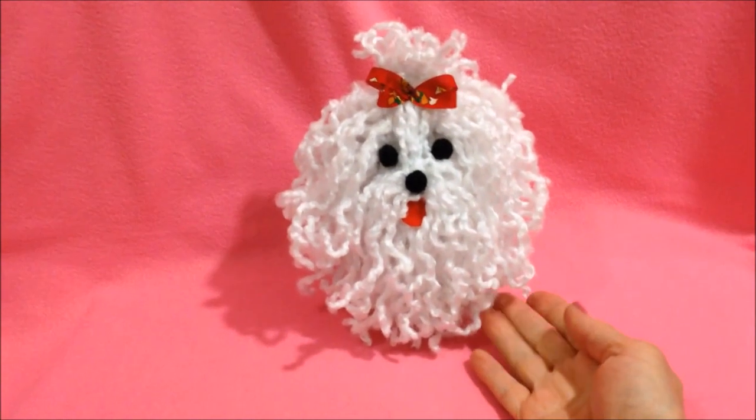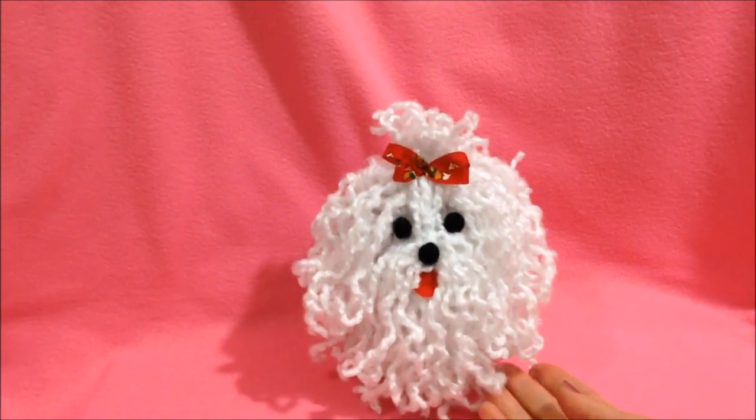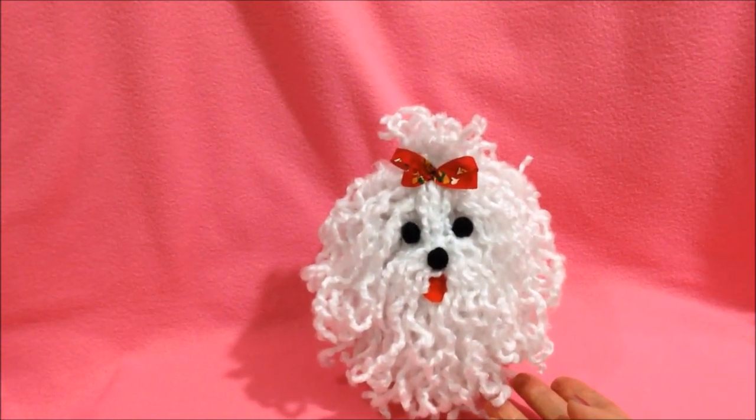Hi everyone, this is Emmy. Today I'm going to show you how to crochet this little shaggy dog. So let's get started.